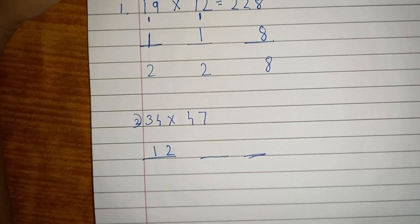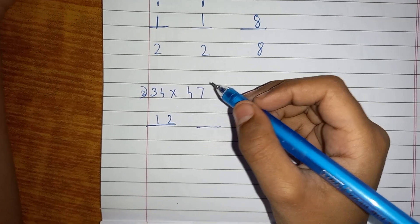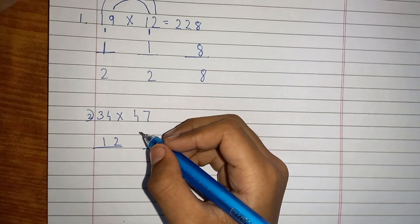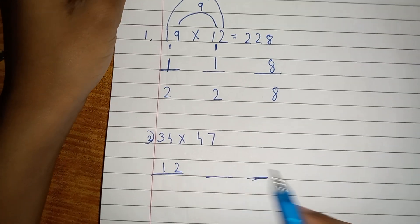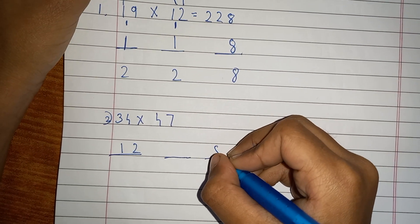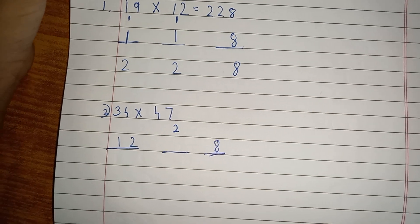Now do the ones digits: 4 times 7 is 28. Don't write 28 — write the 8 here in the ones place, then carry over the 2.